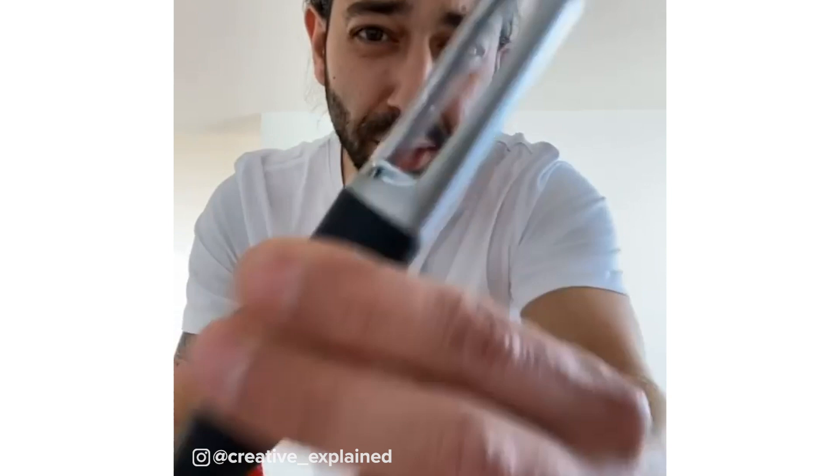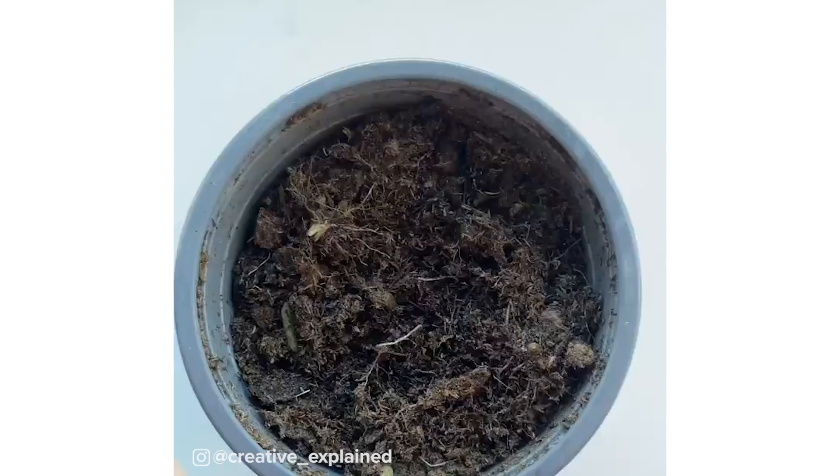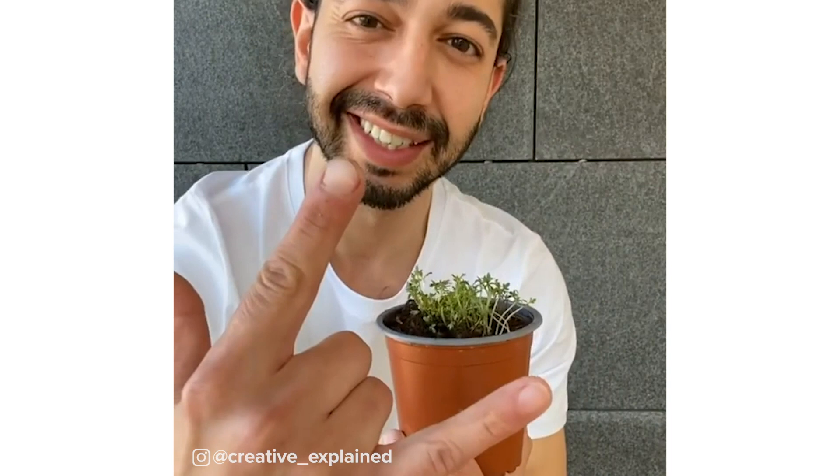Did you know you can grow strawberry plants with just one strawberry? All you have to do is grab a peeler and peel off the outer skin. Then grab a pot with some soil in it, place the peels right on top, cover it with soil, and pretty soon you'll have a bunch of strawberry seeds growing.